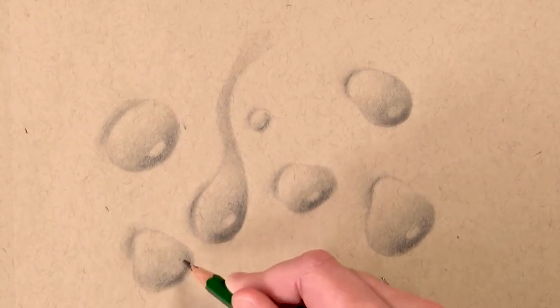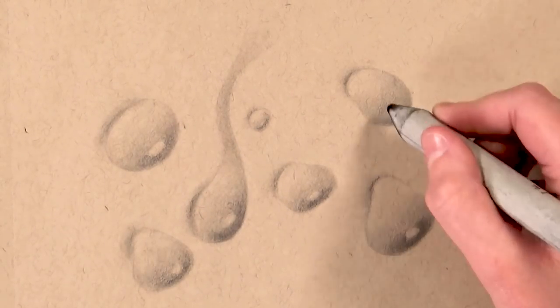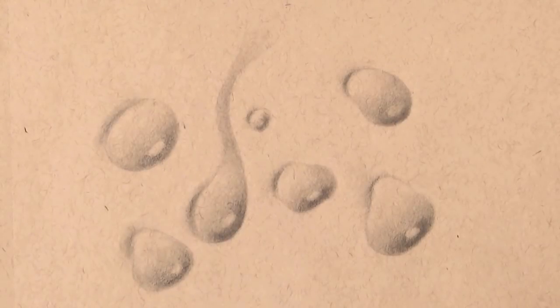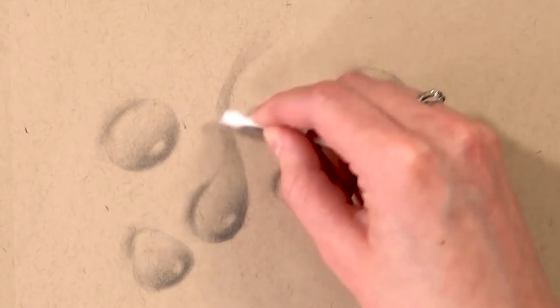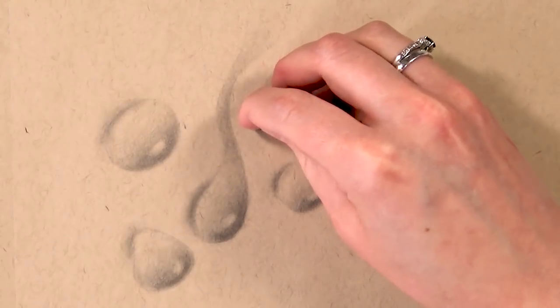Now I'm using the stump to blend out some of the darker shadows. The stump already had a lot of charcoal and pencil on it, so I could use it in the really dark areas to deposit a bit more pencil and deepen those areas. This adds a lot of depth because you'll have a large contrast between those shadowed regions and the highlighted regions we'll add later.